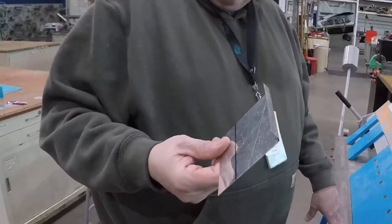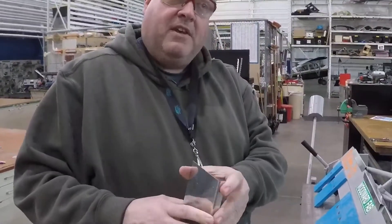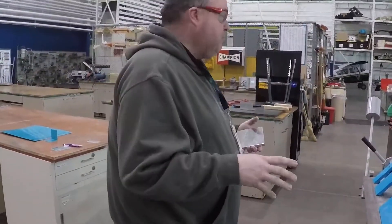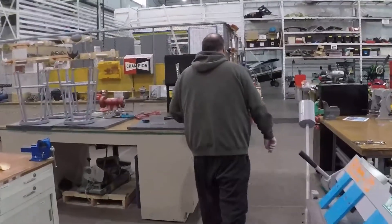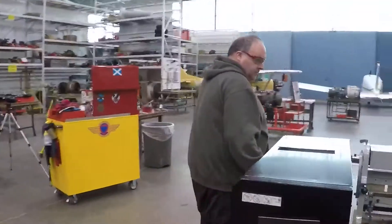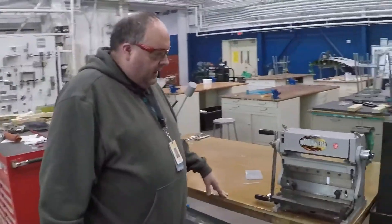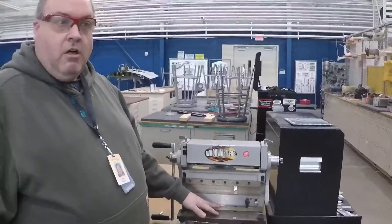I've bent a 90 in here — I said 16th of an inch earlier, but this is actually a 3/32nd radius on this piece of aluminum right here. So that's just kind of a real quick down and dirty of how to use this brake. Let's take a second and I'll show you one of the other brakes that we have in the shop. This little guy right here is kind of a fun tool — it is actually a slip roll former, a brake, and a shear all in one tool.